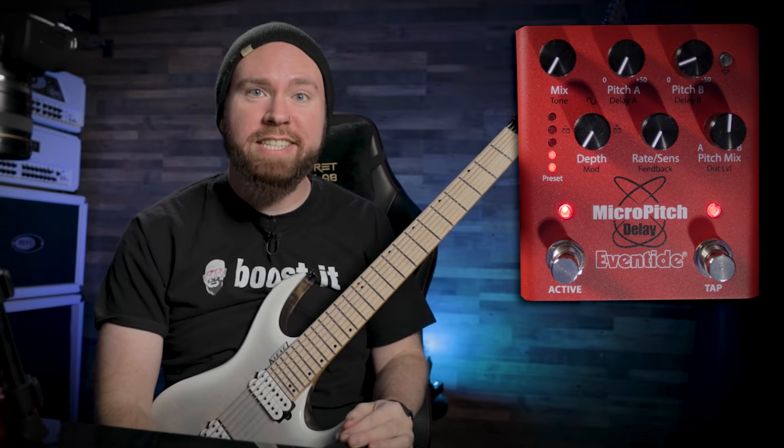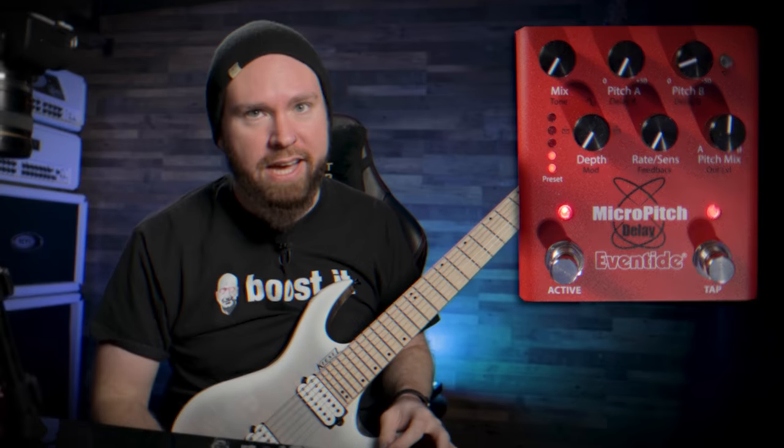What's up gear mortals, Trey Xavier here. Today I want to show you how to make one guitar sound huge with this sick new pedal from Eventide.